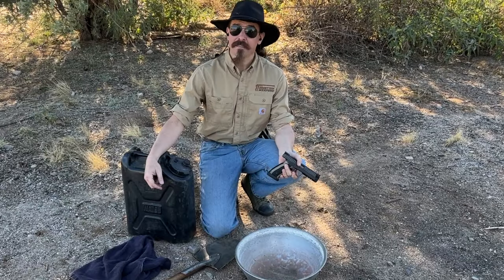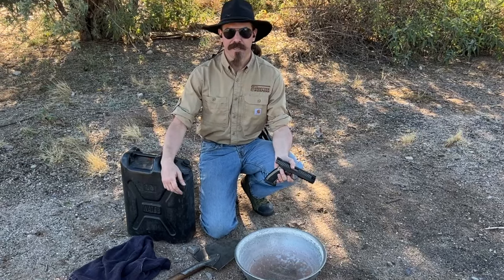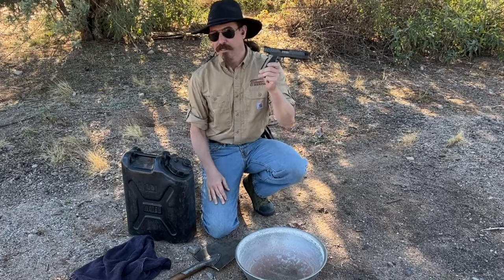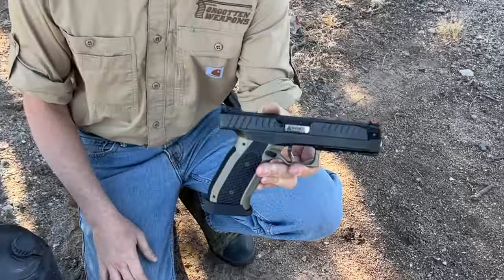Forgottenweapons.com. Hey guys, thanks for tuning in to another video on ForgottenWeapons.com. I'm Ian McCollum, and if you saw any of my previous videos on the Laugo Alien, you will know that I pretty much immediately fell in love with this thing.